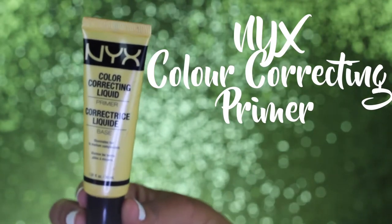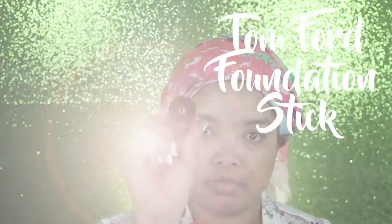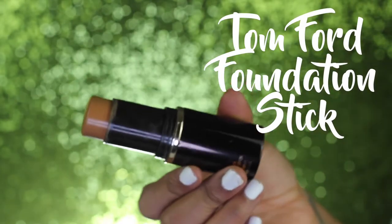Hey guys, I'm back with another video. For today's video we are creating this berry and pink look. I'm starting off with primer — this is the yellow correcting primer by NYX. For my foundation I'm using the foundation stick by Tom Ford and I'm applying that all over my face.